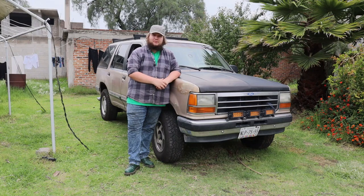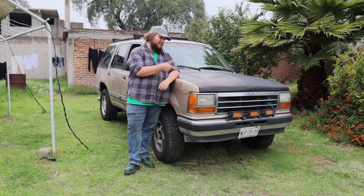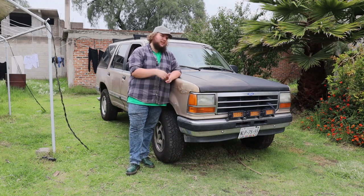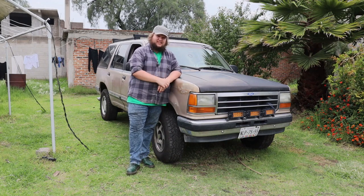Hello and welcome to Buckle Up. I'm Harry King and this is my 1993 Ford Explorer — well, I say it's mine, it's sort of my fiancée's.